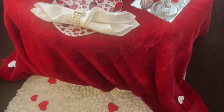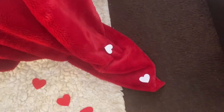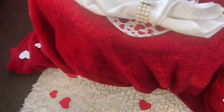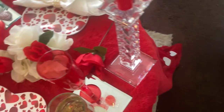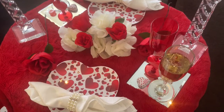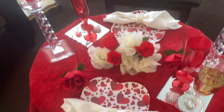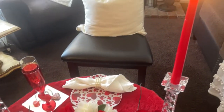On the floor here is my white rug and I just put some red hearts on there, and then I have some white hearts on the red velvet. And there you have it — this is the first setup of the day, and I think this turned out absolutely lovely.